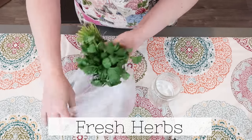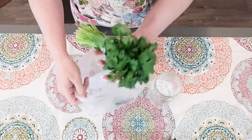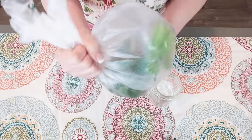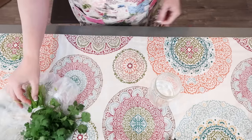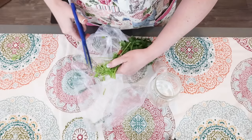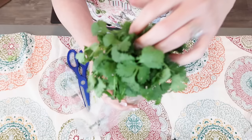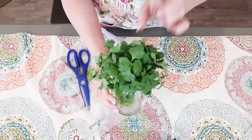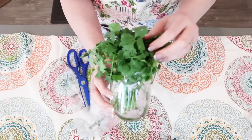For herbs, what I sometimes do is put a paper towel in the bag and create a bubble with it. Other times I'll cut and trim the ends, take one of my canning jars, put some water in there, and keep that in my fridge — it will last quite a while. Do this with parsley. Basil does better out of your refrigerator than in.